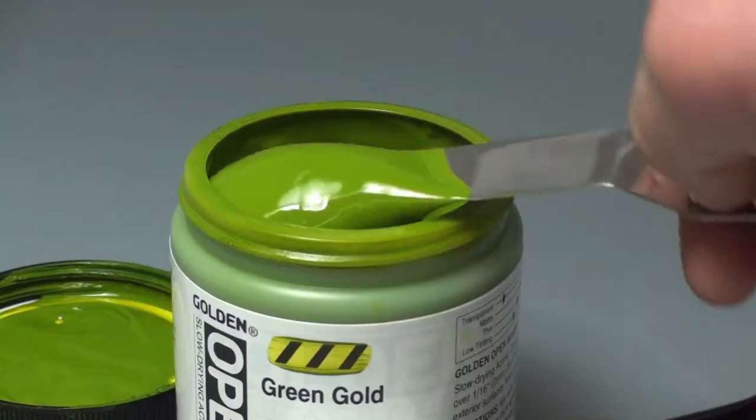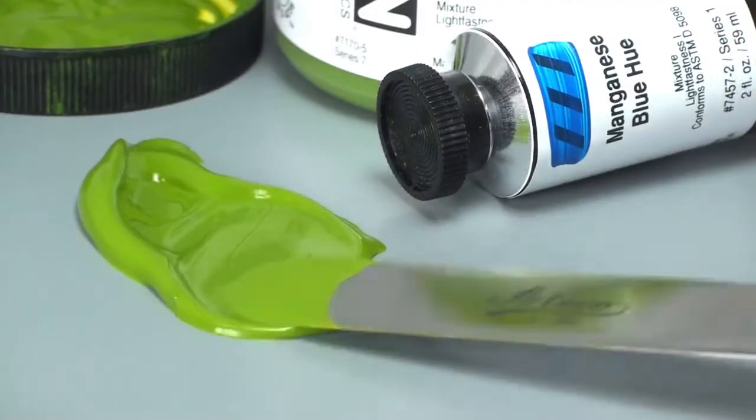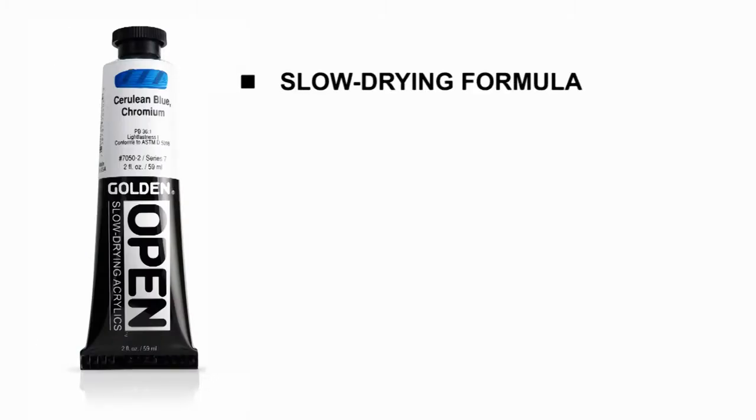Open acrylics are distinct from every other acrylic paint available today. They are slow drying acrylics that offer artists some unique capabilities. Beyond their slow drying quality, there are several things about open acrylics that make them different from fast drying acrylics that can help you get the most from your experience using them.